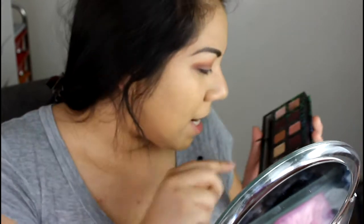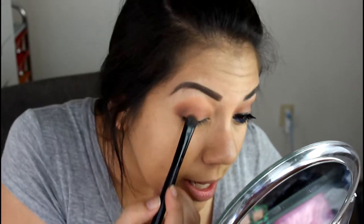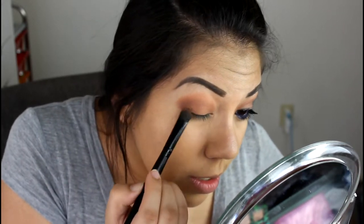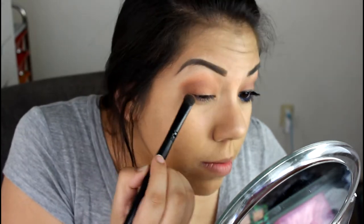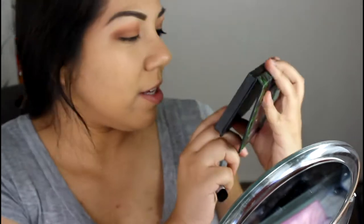Next, I'm going to take my elf eyeshadow brush — this is just a flat eyeshadow brush — and I'm going to go in with this color right here. Unfortunately these don't have names on them, but it's just a nice golden brown. I'm going to take that and put it on my lid, all over. For my highlight, I'm going to go in with this shade right here — it's a nice pearl white shimmer with maybe a hint of gold in it. I'm going to go in with my little brush from CoverGirl from a palette a long time ago. Still works.